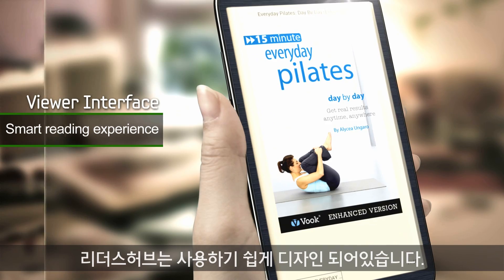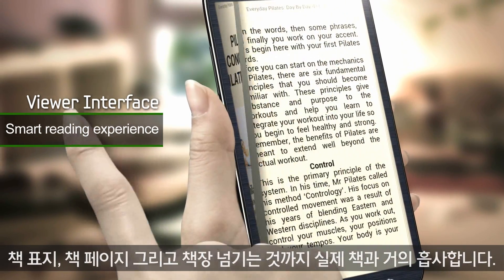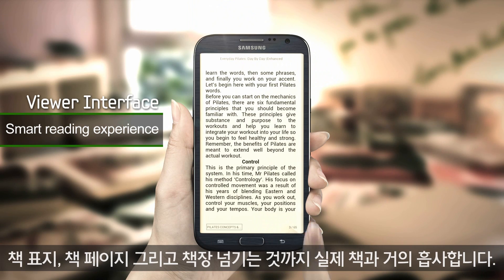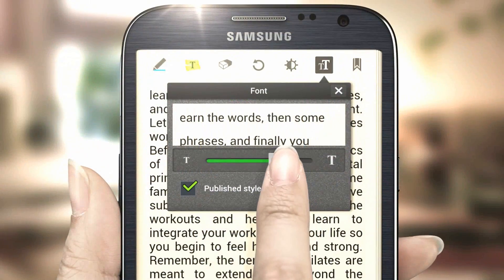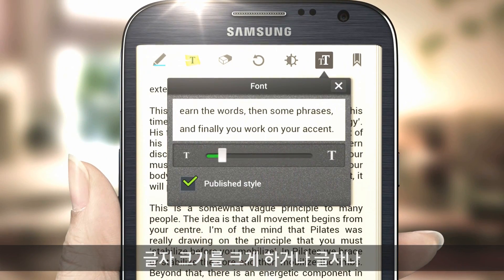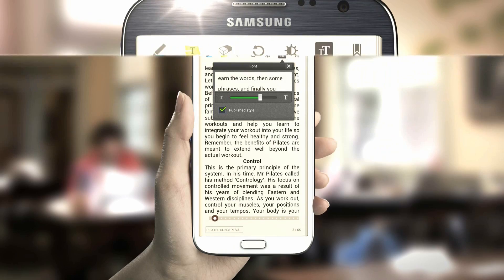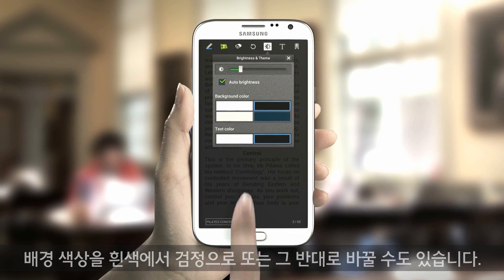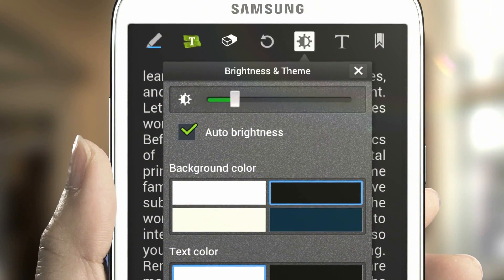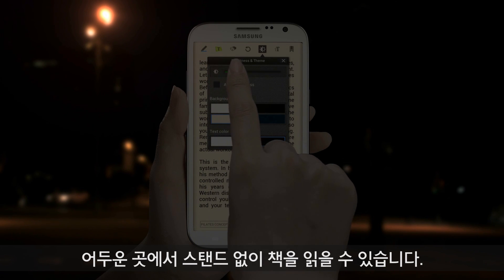Reader's Hub is simple to use. When you open the e-book and flip through pages, you will feel like you are reading a paper copy. You can change the text size and the background color, allowing you to read in the dark without a lamp.